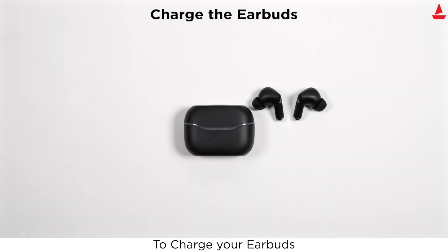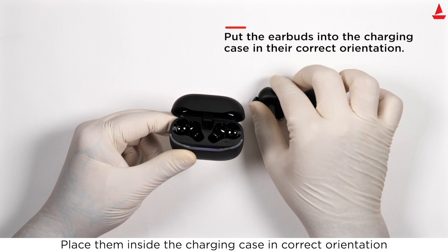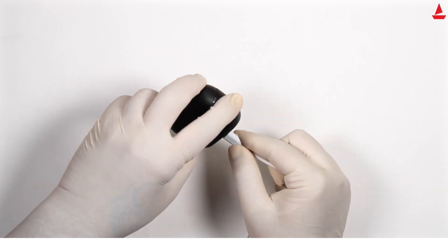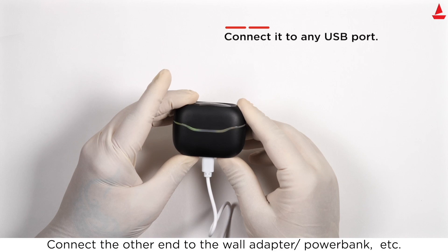To charge your earbuds, place them inside the charging case in the correct orientation and close the lid. To charge the case, plug one end of the provided cable into the device and connect the other end to a wall adapter or power bank.